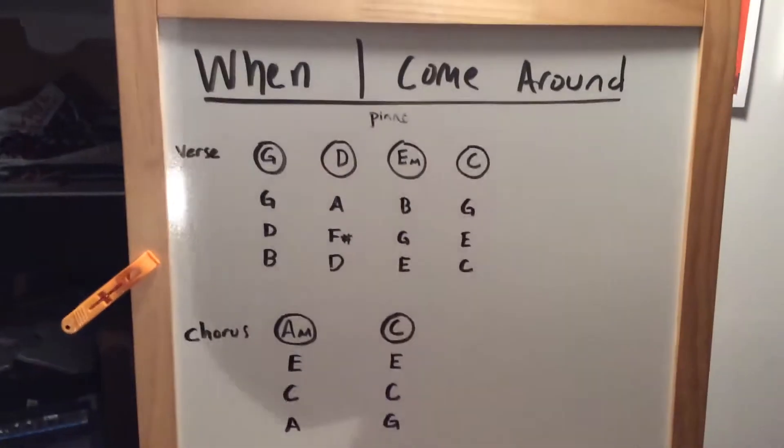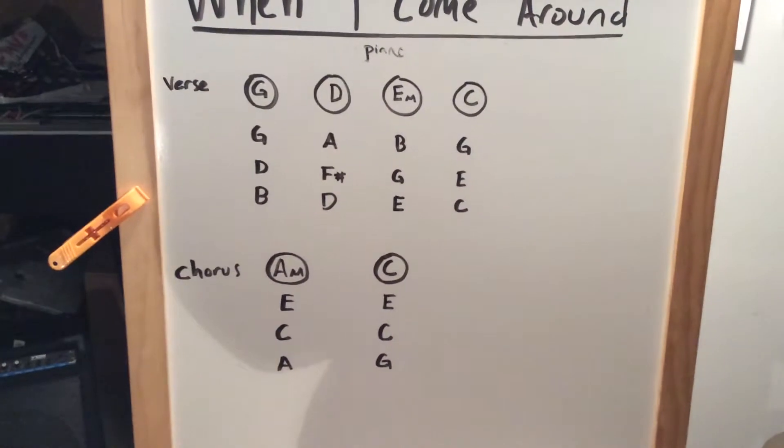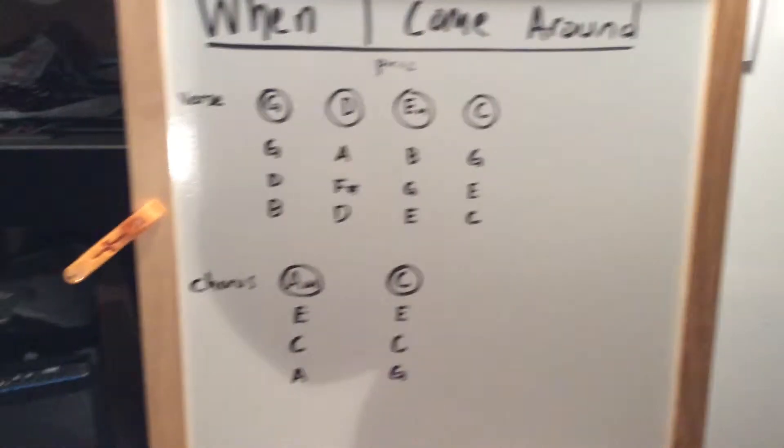So you're gonna play G, D, E, and C. And then for the chorus, you're gonna play A — don't worry about the minor — and C. Okay, let's check this out.